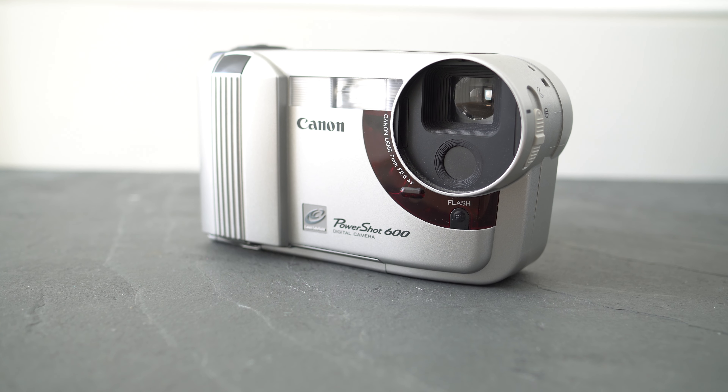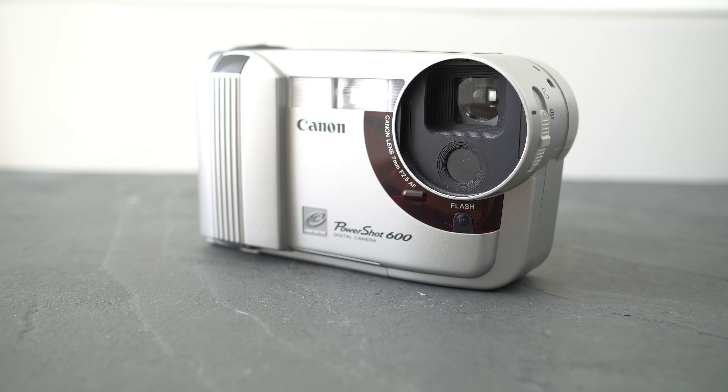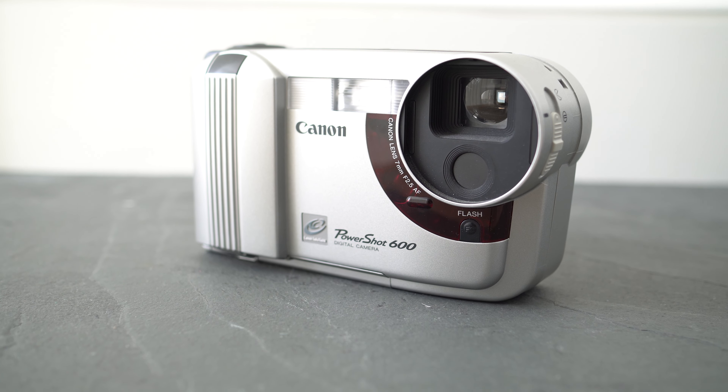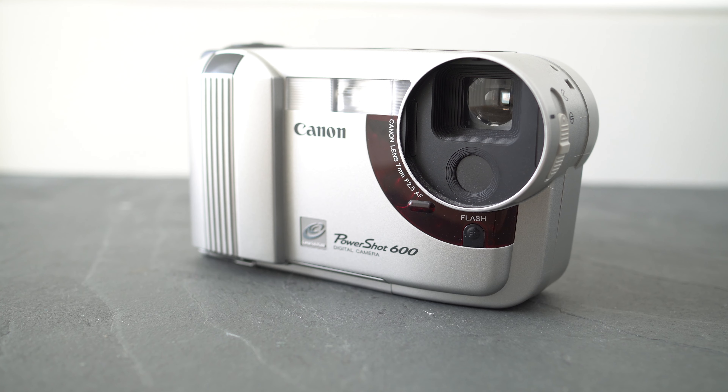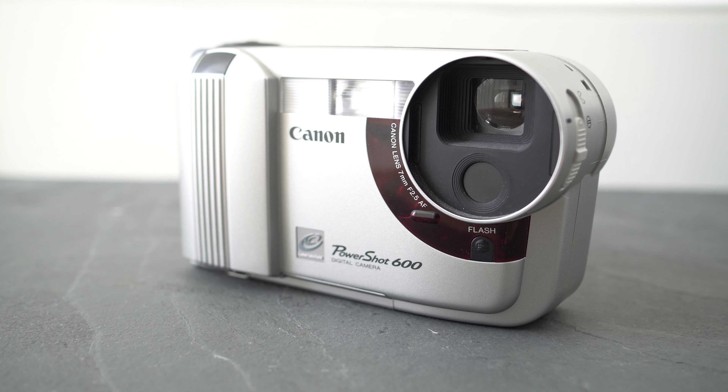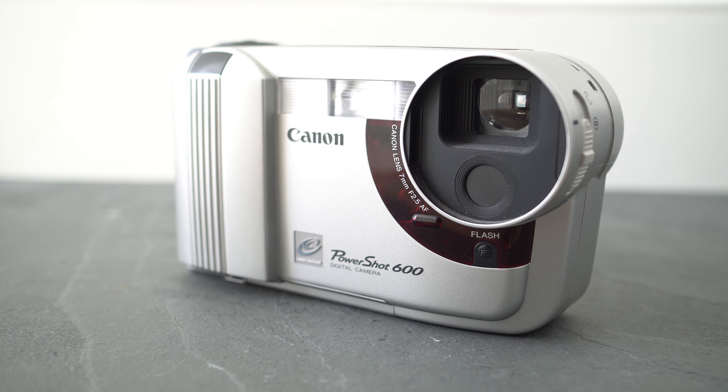So that was Canon's first consumer digital camera — which was yours? Tell me all about the models that started your digital photography journey, and if you'd like to see more reviews of vintage gadgets and classic cameras, be sure to subscribe and click the notification bell so you don't miss out. Thanks for watching and I'll see you next time. Bye bye.